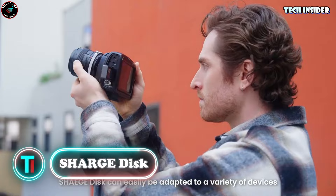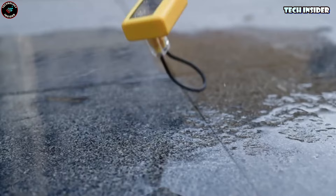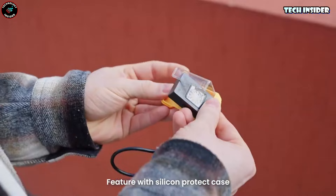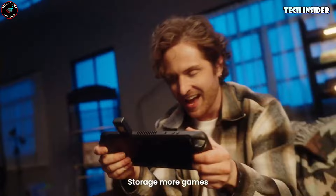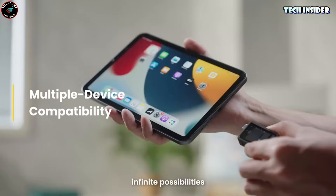Ever found yourself stuck with not enough space on your devices — constantly playing a game of choosing what to keep and what to delete? Enter the Sarge Disc, a pocket-sized SSD with a massive two terabytes of space. It's lightning fast, built tough with an aluminum shell and silicone case, as light as a feather, and small enough to hang out on your keychain. Say goodbye to storage stress.